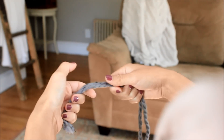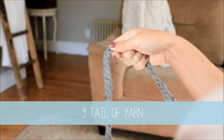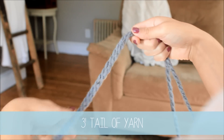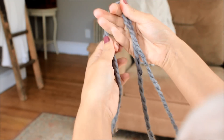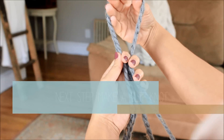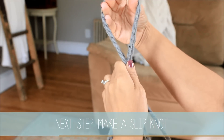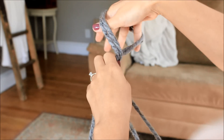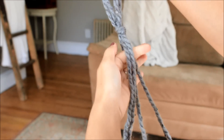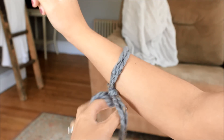The first thing you want to do is pull out a long tail of yarn — about three feet. Then we're going to make our slip knot. You're going to drape the yarn over your hand, pinch the two together, twist, grab that working yarn, and tighten it up. Slip that right onto your right arm.